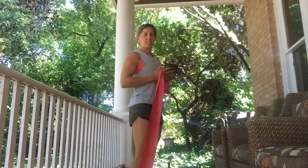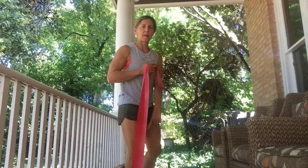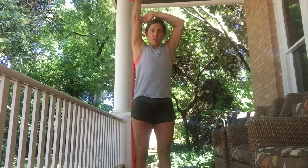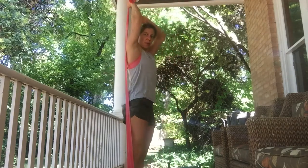Tricep extension. Standing or seated, you're going to stand. I'm standing on the bottom of the band. Raise it up to overhead. You can use the other hand to support here at the elbow joint.